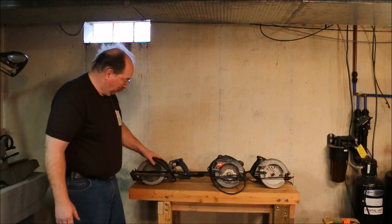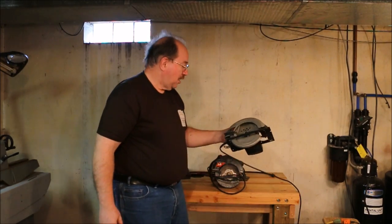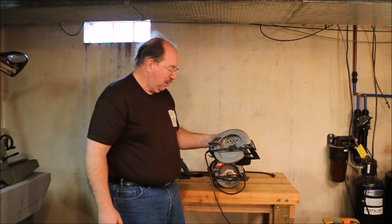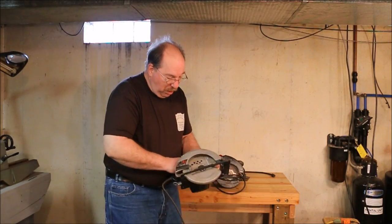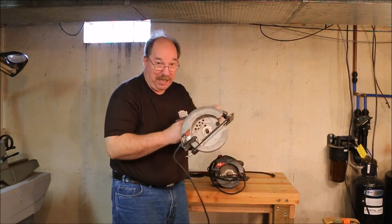These are my skill saws. This is a 2⅛ horsepower 7¼ inch sidewinder. I have my good blade at my son's house, so I don't have a blade on this one right now.